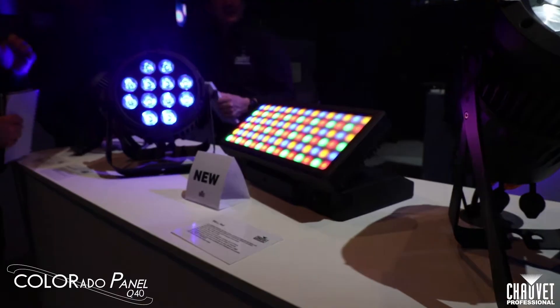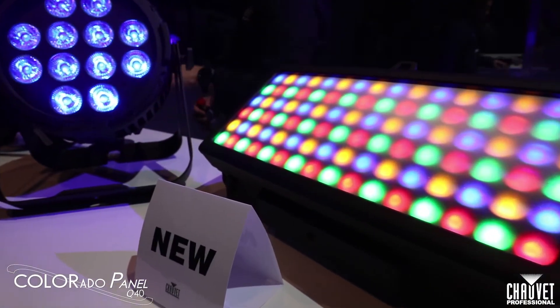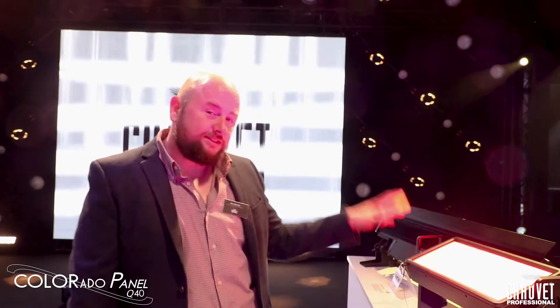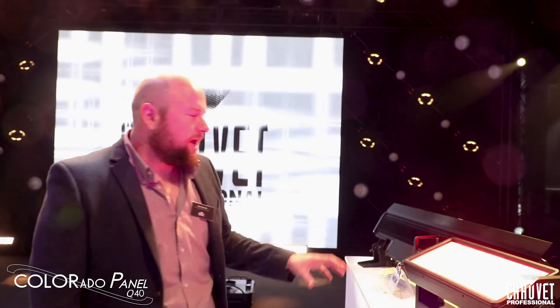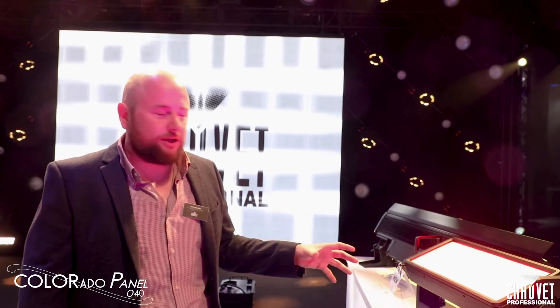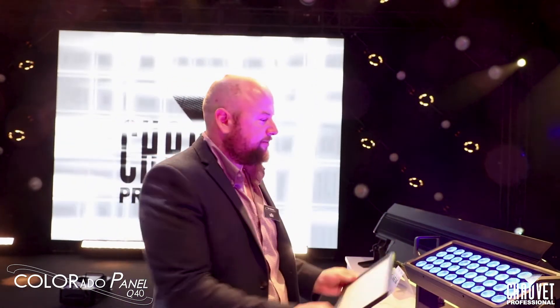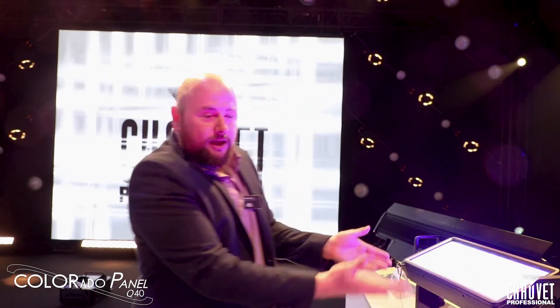Here we have quite an exciting new product. This is called the Colorado Panel Q40. On this fixture we have 40 RGBW LEDs — these LEDs are 15 watts each — giving you a really good punchy output. We have a removable filter here and this is fixed with magnets. So if you want to have a narrow field you can do this, or if you want to diffuse, you can add the magnetic filter on as well.